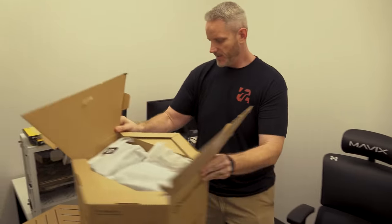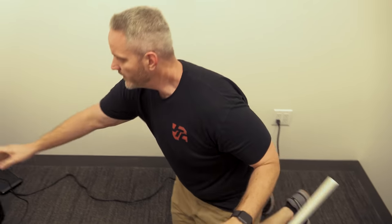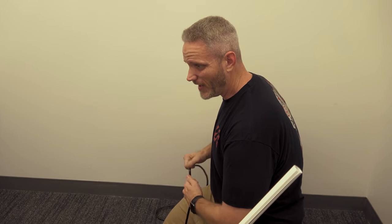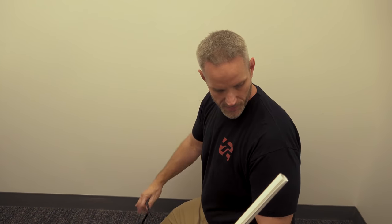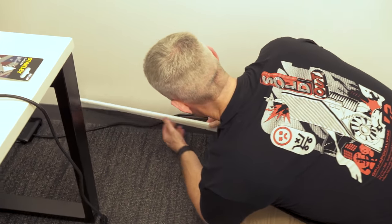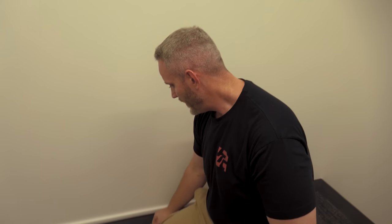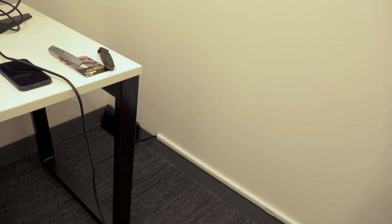We got all these wave panels sent over from Elgato. We need to get the computer set up and the lights set up. We're going to be using these cable channels to hide the wire along the wall. We've got the key lights that need power, two monitors that need power, and the tower obviously needs power. We got these cable channels from Lowe's or Home Depot. Even though it's a black cord, this is a lot more presentable than a black cord just flopping along the wall.